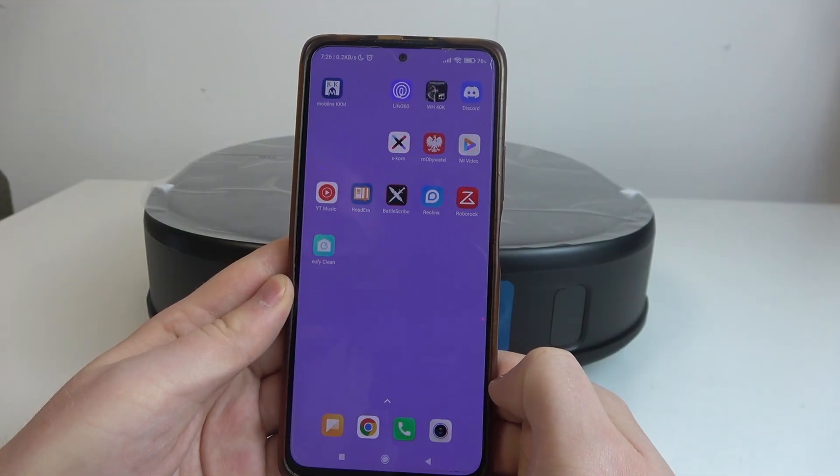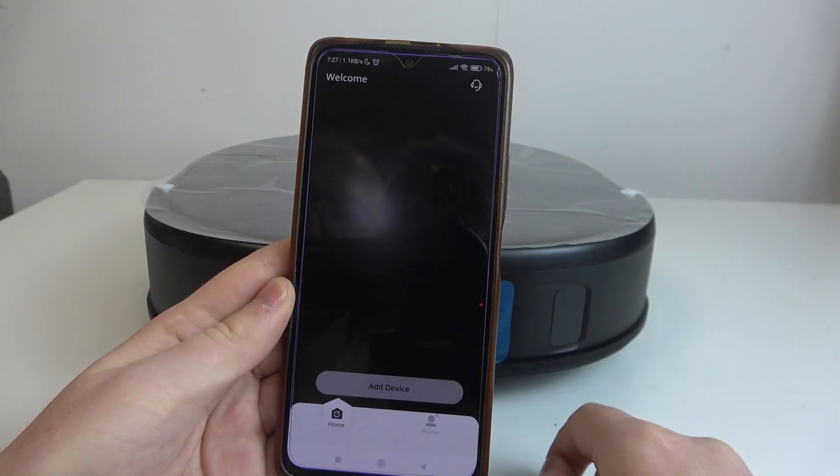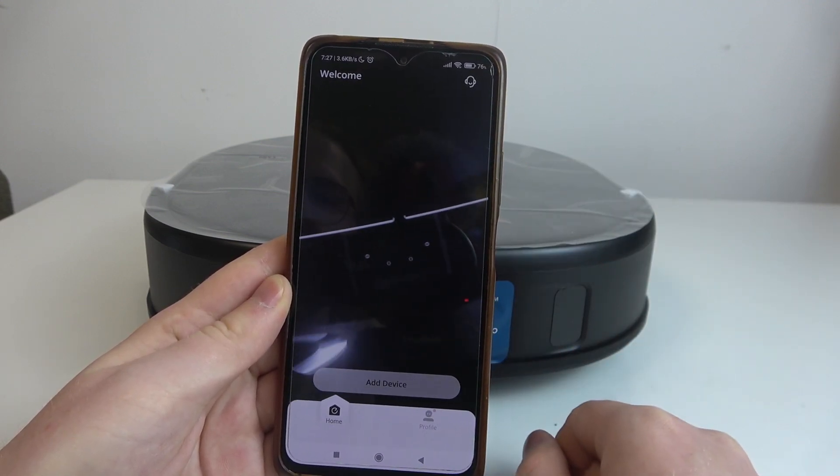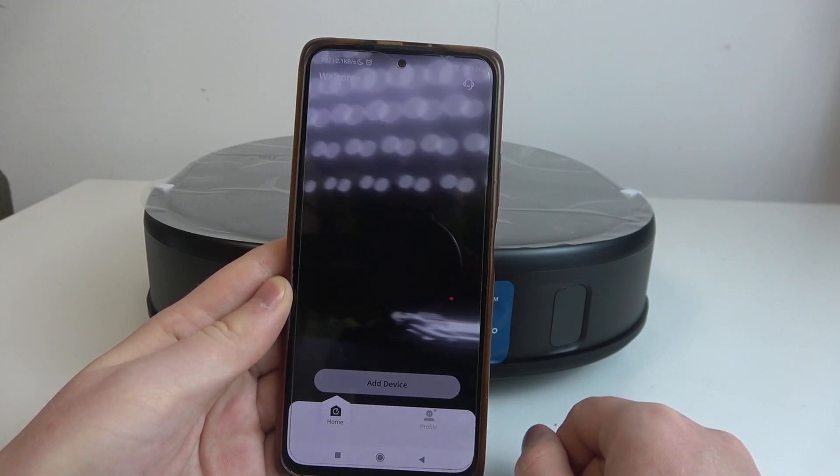To do this, first you'll need to open or download the Elfie Clean Home App, and you can find it on the Google Play Store. Download the app, then create or log into an already existing account.